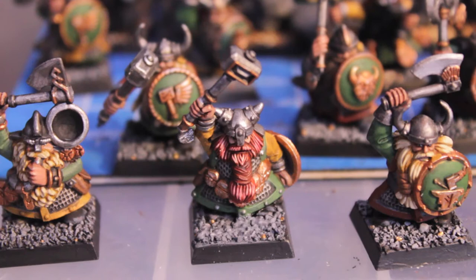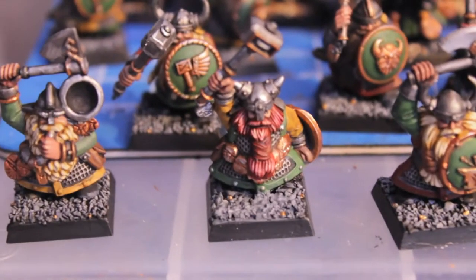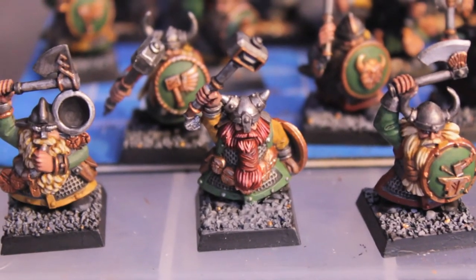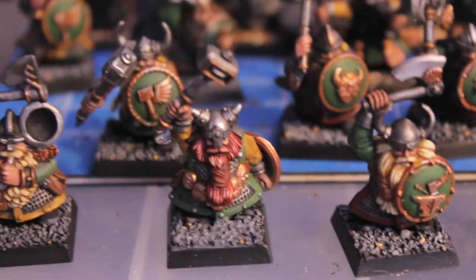Good morning, afternoon, or evening, wherever you are in the world. This is War Boss Tei's Project Dwarves, Day 26, and it is Saturday, November 26th, and today we're going to take a look at a couple things that I was able to finish.